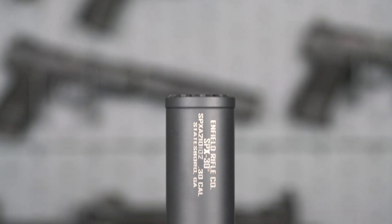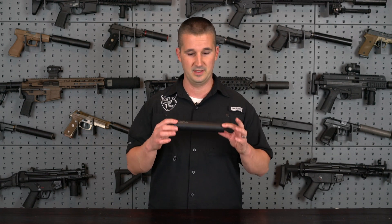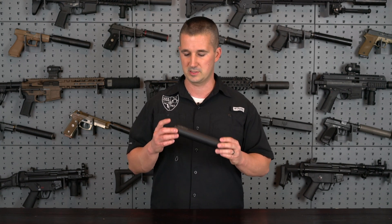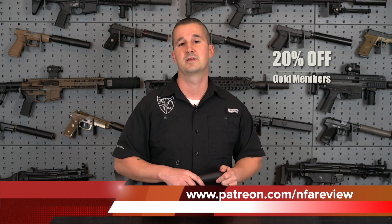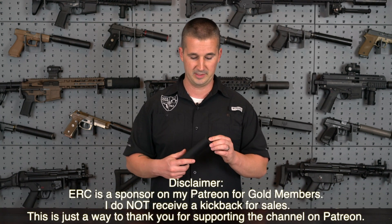As far as the price, it comes in at a retail price of $859 — very competitive in this segment for a multi-caliber .30 caliber suppressor under the $1,000 mark, especially because it comes with a mount to begin with. If you are a gold member on Patreon, you get an additional 20% off, so you can order direct through me and get 20% off that $859 — a very good-looking prospect.